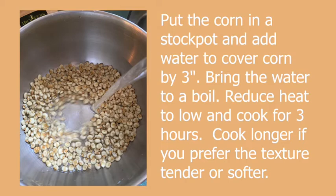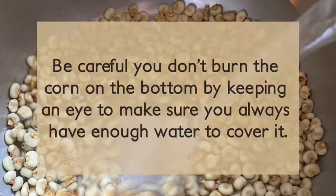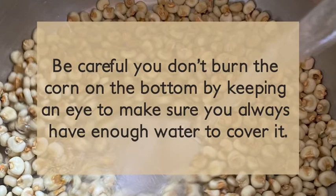Put the corn in a stock pot and add water to cover the corn by three inches. Bring the water to a boil, reduce heat to low, and cook for three hours. Cook longer if you prefer the texture tender or softer. Be careful you don't burn the corn on the bottom by keeping an eye to make sure you always have enough water to cover it.